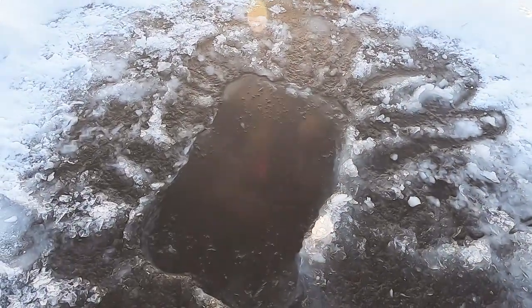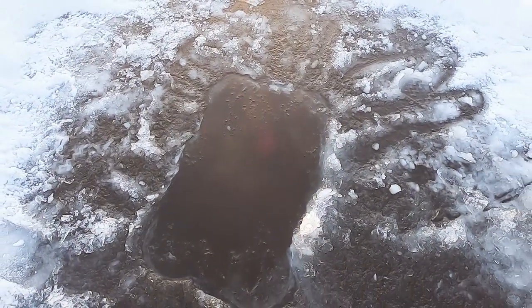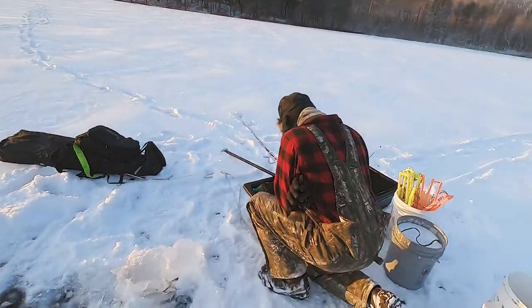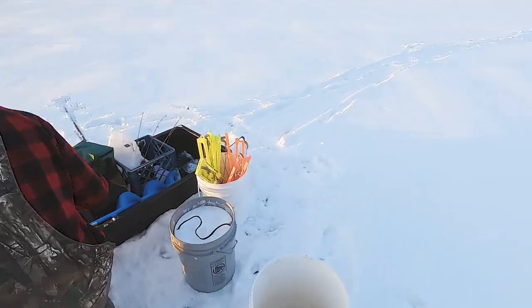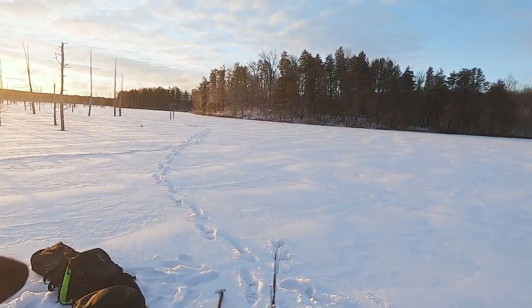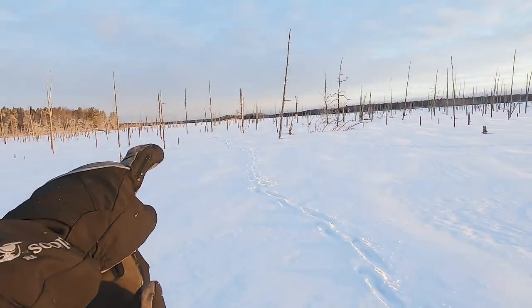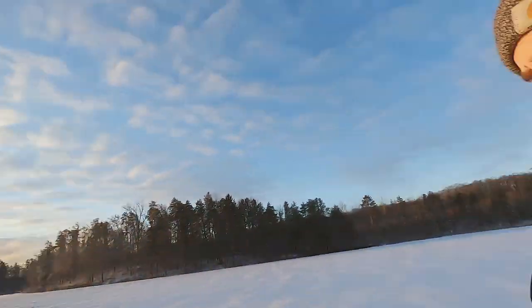We got this hole spudded here for spearing. We gotta check the depth yet, but we can do that when we get to chaining over it. Gonna go set up some tip-ups now. Hayden went out and spudded a hole over there, one out there, one out there, and we're gonna go show you guys how to set up a tip-up.